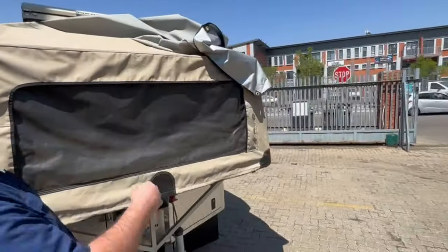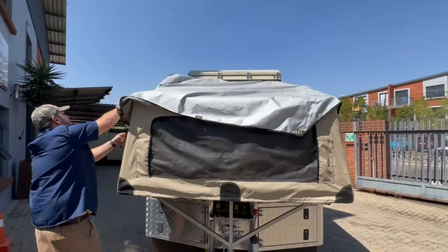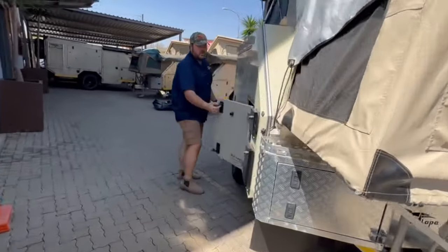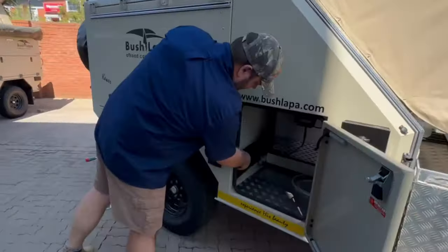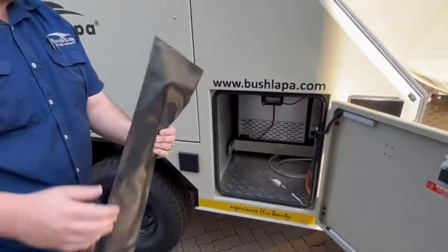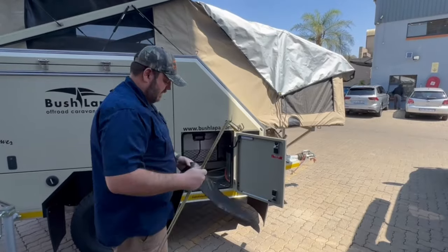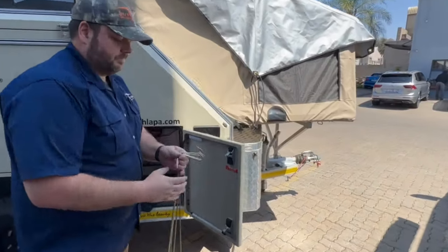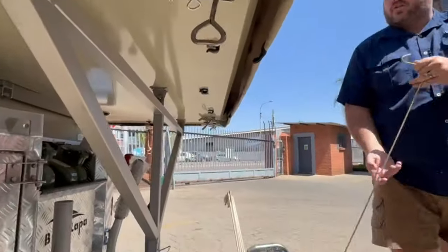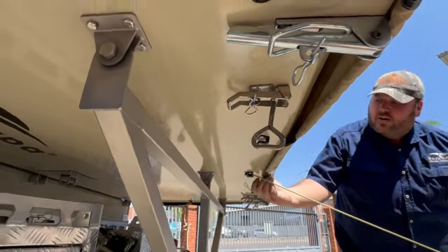Pull the flysheet back and make it straight. Then put in the spring rods — there will be five of them and they usually stay next to the fridge. You can start in any way you like; just be careful not to scratch your unit. Make sure you look at where you put the peg in, then put the spring rod in.